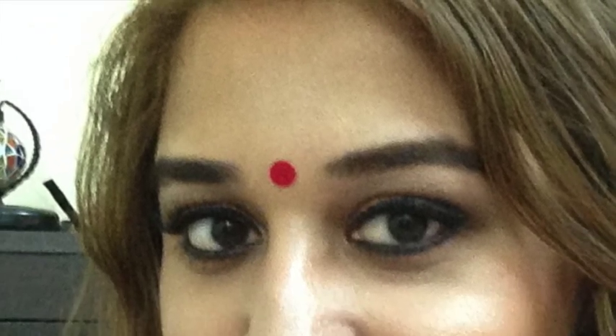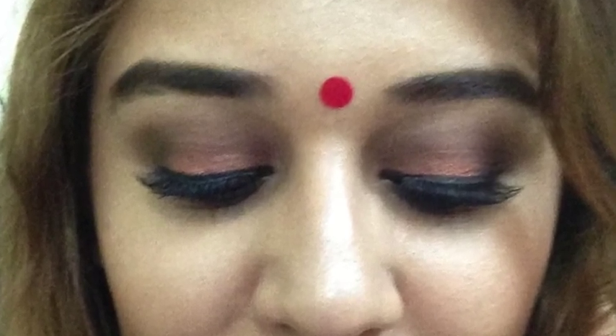Hey guys! Welcome to my first makeup tutorial. Today I'm going to be showing you how to create this look. I'm going to wear this look for Saraswati Pooja which is on the 13th. This is a very Bengali look — of course I am a Bengali so I'm going to be looking like a Bengali. If you want to know how to get this look, please keep on watching.